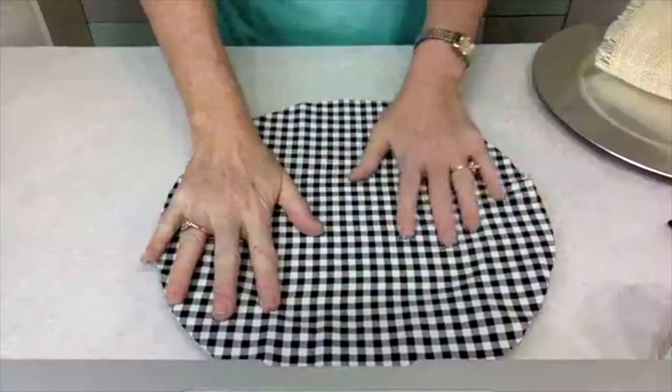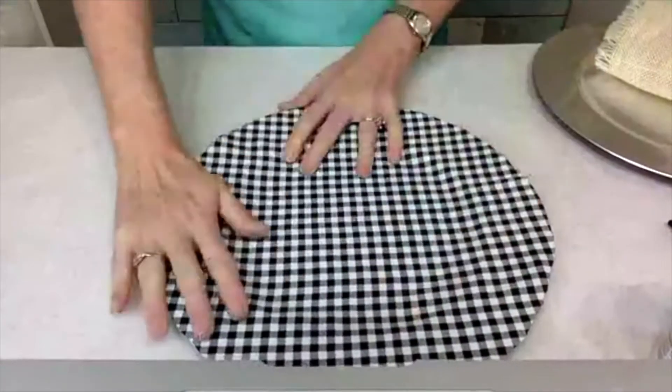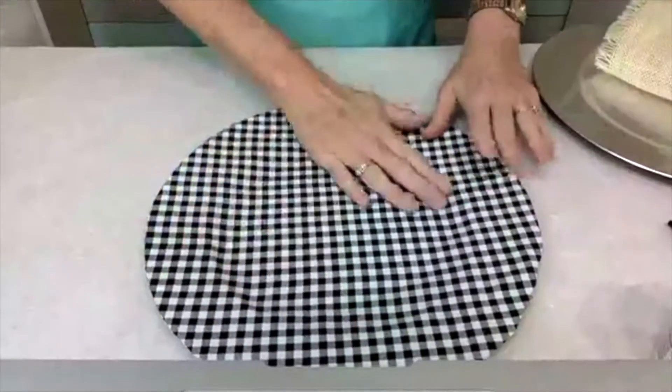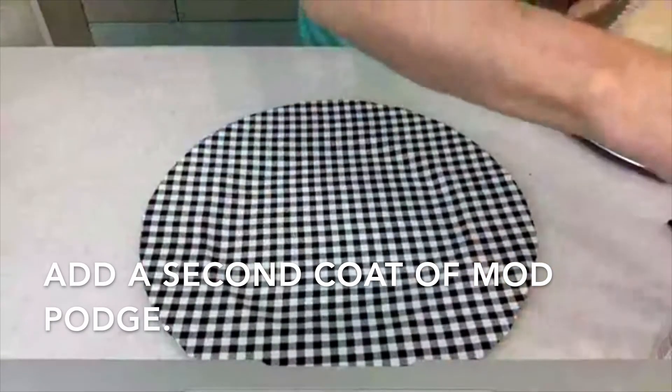I'm just gonna kind of press the fabric on top of the Mod Podge, and then I'm gonna add a second coat.